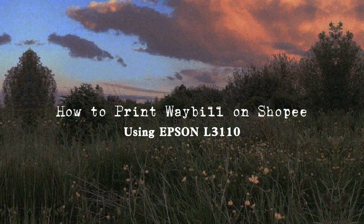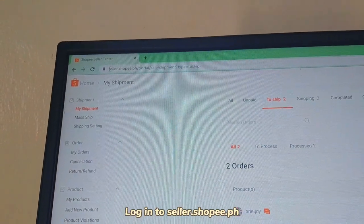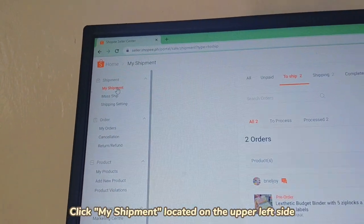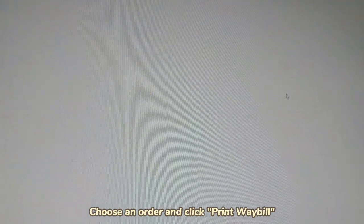How to print waybill on Shopee. Log in to seller.shopee.ph, click My Shipment located on the upper left side, choose an order, and click Print Waybill.